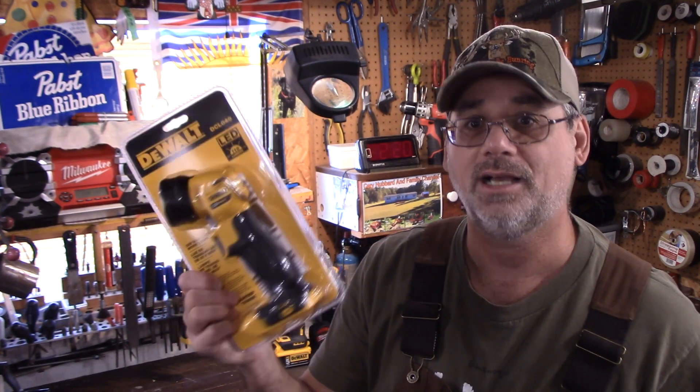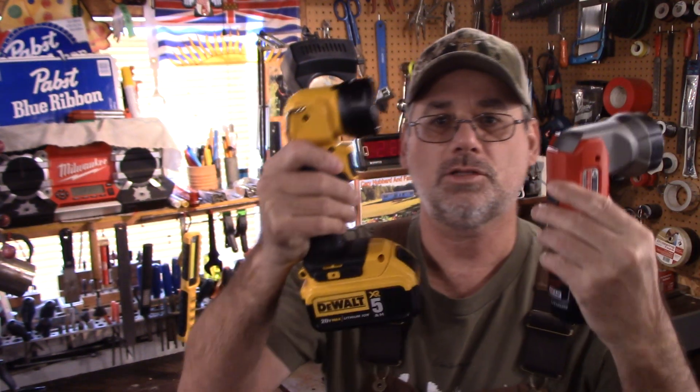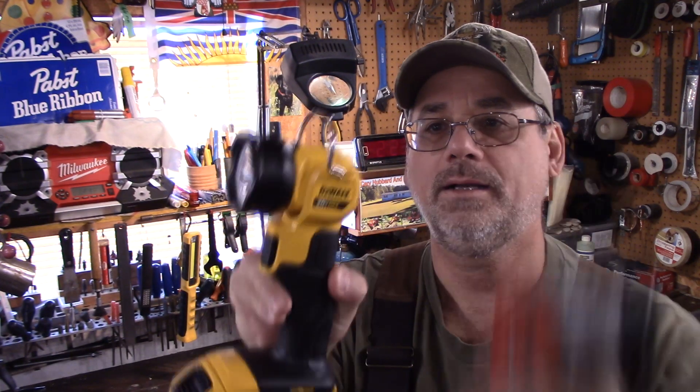So what I'm gonna do is take this out of the packaging and fire a battery on it. Well, here we go with the DeWalt. Here's the DeWalt and there's the Milwaukee — they're pretty much the same. The only difference is the battery. You can put the big battery on the Milwaukee if you want. There's a huge difference in the light beam on these — the Milwaukee is more of a big flood lamp, and this DeWalt one is more of a targeted beam. They're both great.